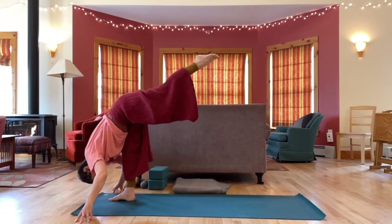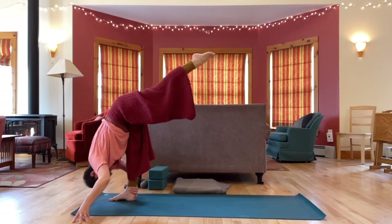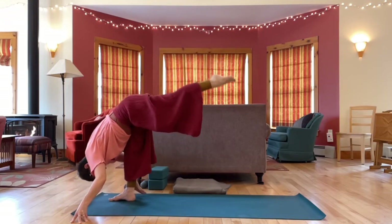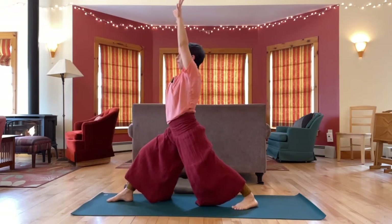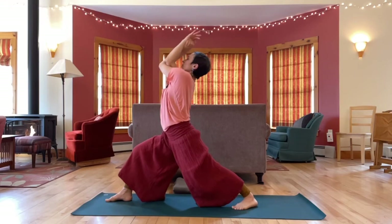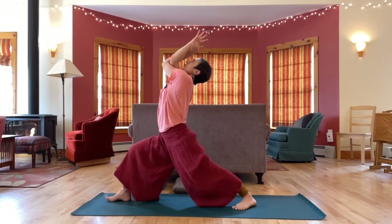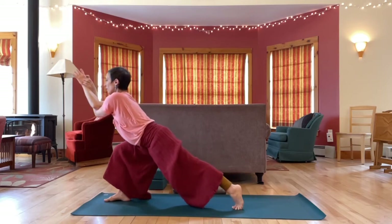Or to a couple of blocks. We'll do this with hips square, the upper body letting go like ragdoll. One more breath here. Step back — Warrior One, inhale, arms up. Let's try eagle arms, right elbow on top. Lift the chest. Hips nice and low. Shift your weight forward, come onto the toes of that back foot, and then step into eagle.